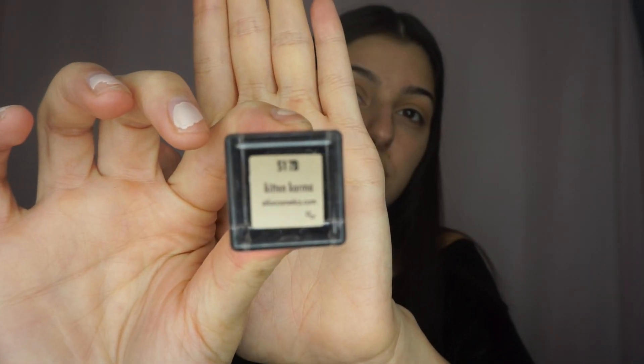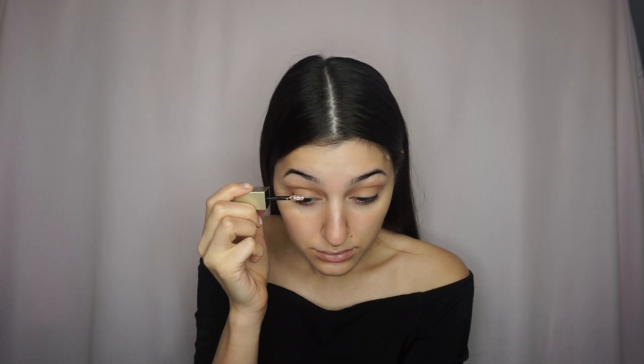Next, I'm taking my Stila Liquid Shadow in Kit and Karma and I'm going to apply that all over the lid, being very careful not to go above the crease.